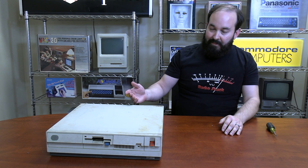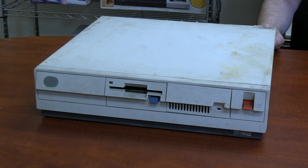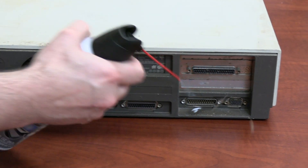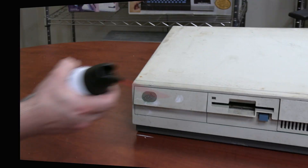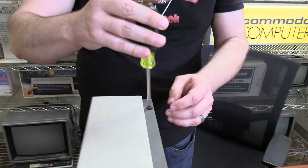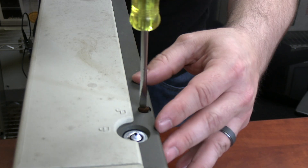This is the IBM PS/2 Model 30. This particular example is in pretty rough shape — you can see there's evidence of rust, dirt, and grime. It's not a shining example of an IBM PS/2; however, it is the only PS/2 Model 30 that we currently have, and it's covered in rust.